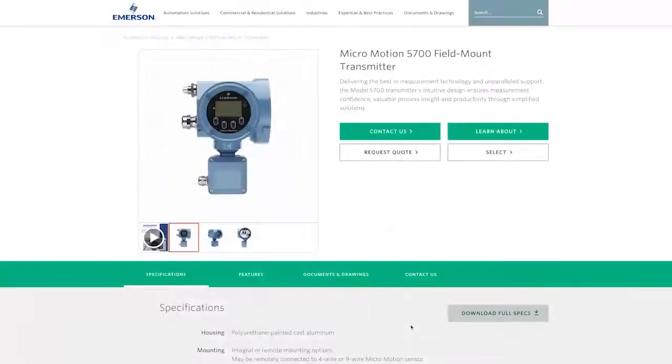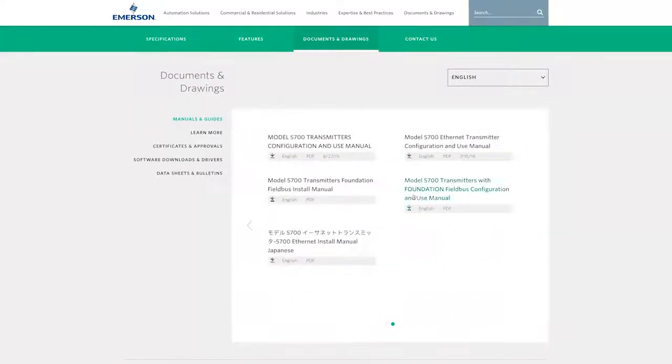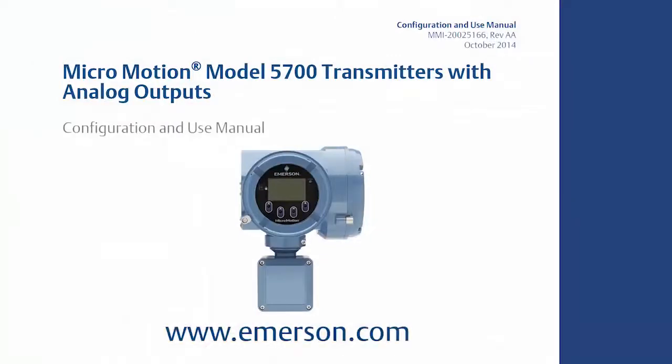For the complete set of configuration instructions, please refer to the appropriate MicroMotion Transmitter Configuration and Use Manual, located on the Emerson website.